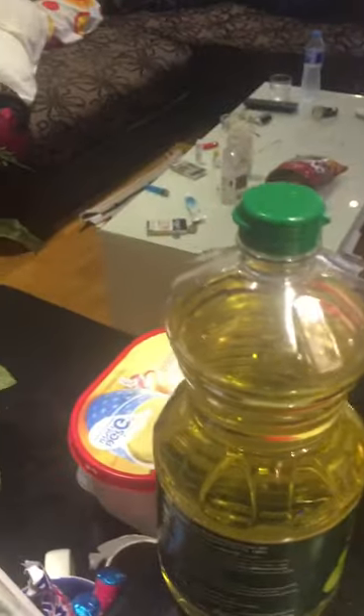Alright party people! Today will be part one of egg foo young with gravy over spicy saffron rice. These are the ingredients that I shall be using for part one.